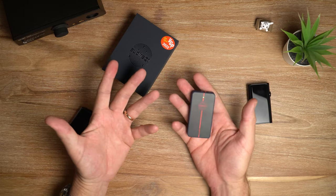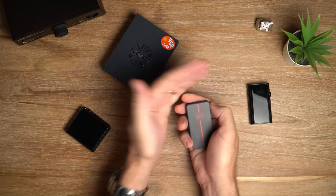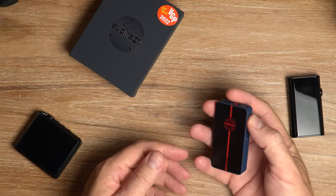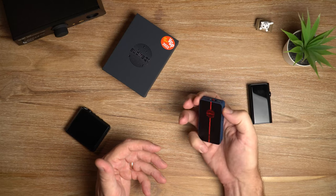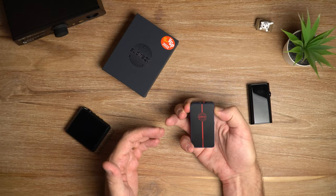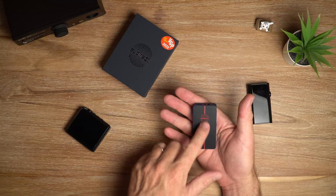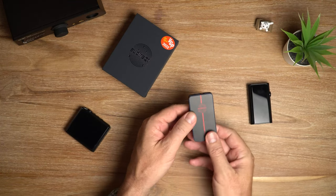But if you're outdoors on a bright day, that's very difficult to see. And actually now it's gone off because there's nothing happening, so it's difficult to know when the unit is actually powered on. The same thing happens when you turn it off - you have to hold the button, hold the button, hold the button, and you get nothing. So without being able to hear anything or without any visible flashing, I don't know if I have turned it off.